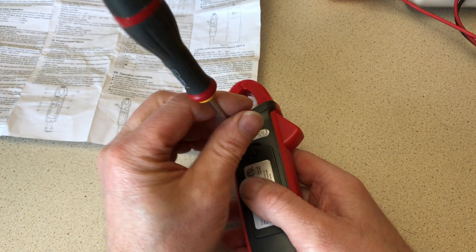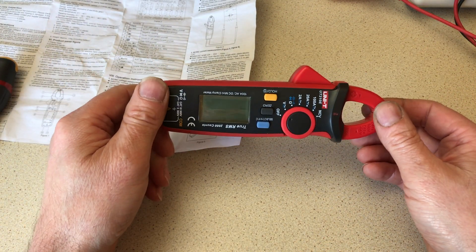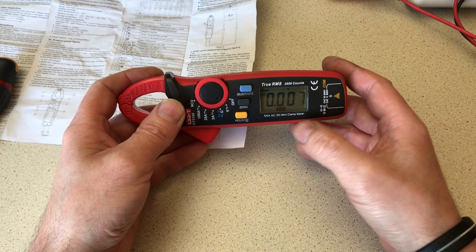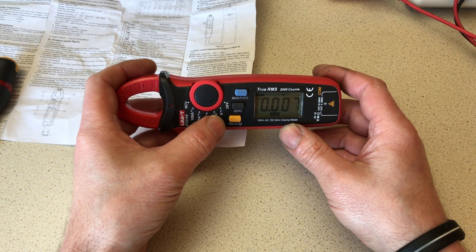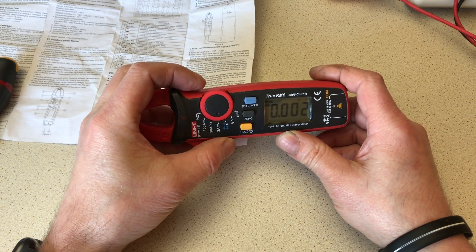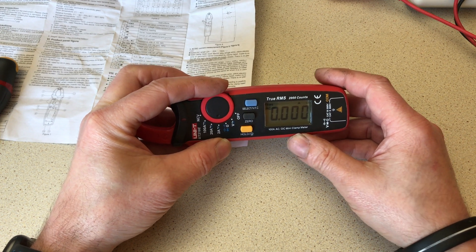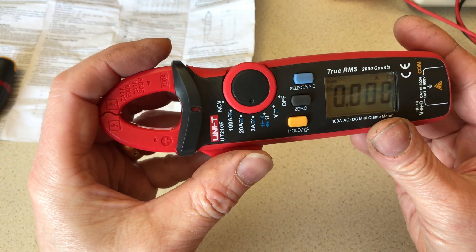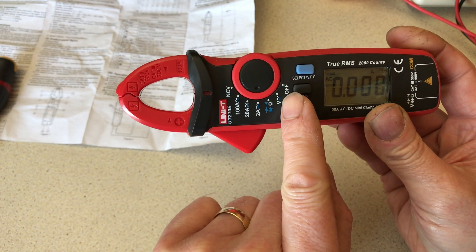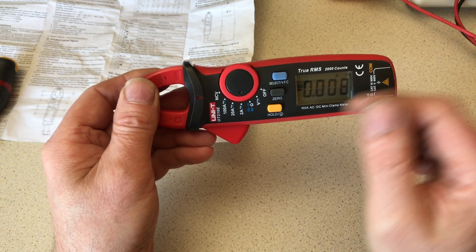I'm not going to strip the meter out to show you what's inside — this is a meter I use and want to keep using. Switching it on, the display comes up. I'd prefer it defaulted to DC but it automatically defaults to AC for both voltage and current readings. There's a blue button — press that and it takes you to the symbol below the white writing. In this case pressing it once switches over to DC voltage, so it's easy to swap around.